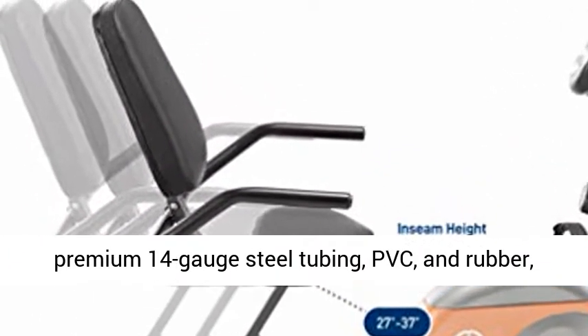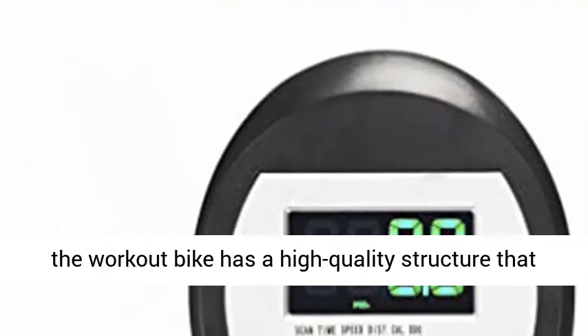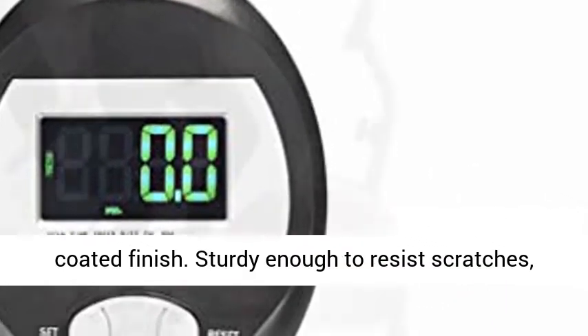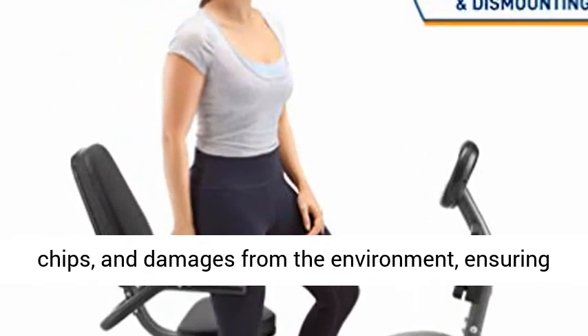Made of premium 14-gauge steel tubing, PVC, and rubber, the workout bike has a high-quality structure that combines design and performance with a powder-coated finish. Sturdy enough to resist scratches, chips, and damages from the environment.